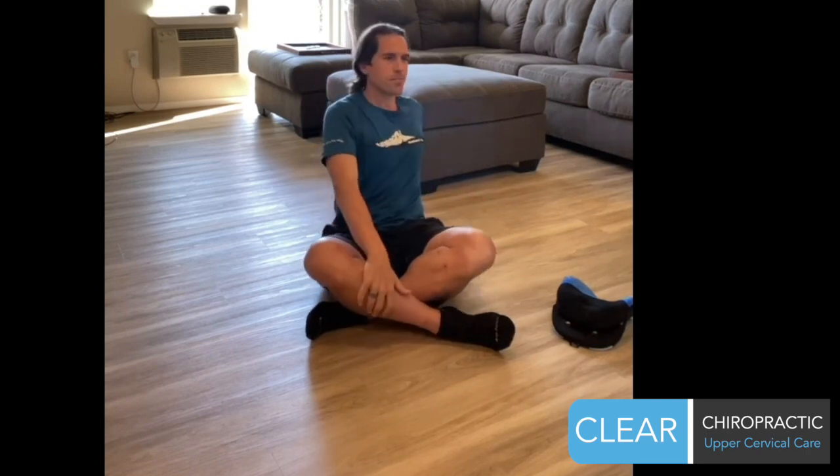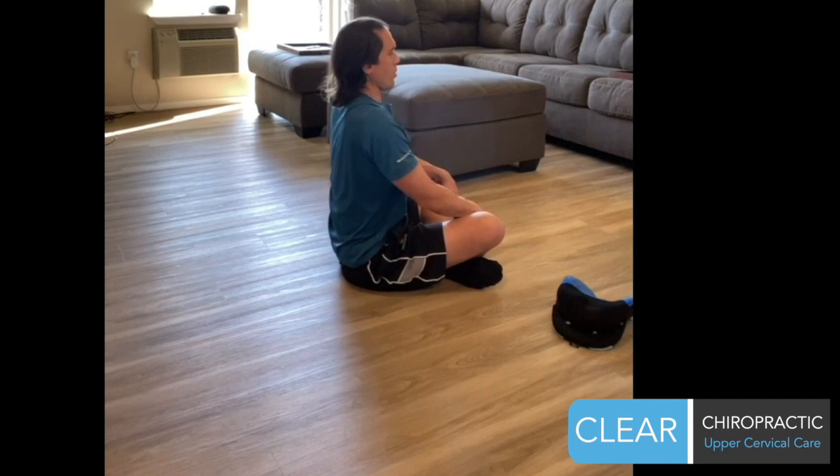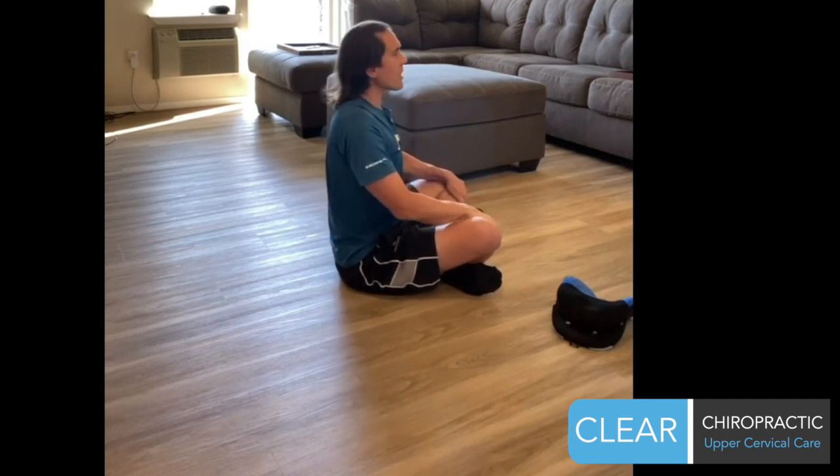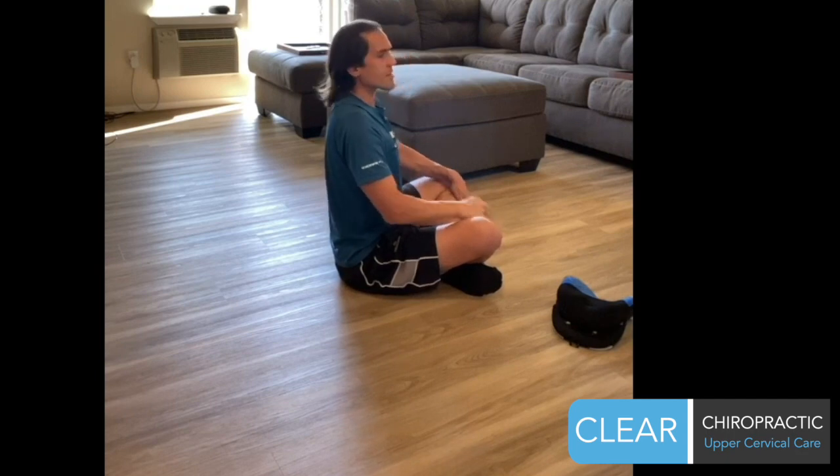So there we have three very basic exercises that work on flexibility, rest, and core positioning — activities you need for any and all physical activities you're going to do. No matter what exercise you're doing to work on your core, in order for it to work, you have to make sure that your head is properly aligned over the tips of your shoulders. If you're at the gym, running, or whatever, and your head is sticking forward, you lose all of that benefit.